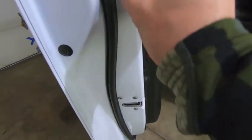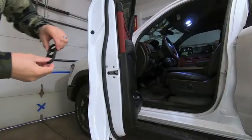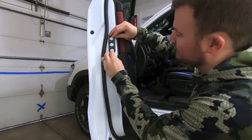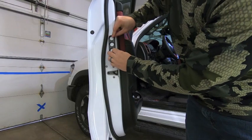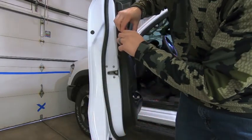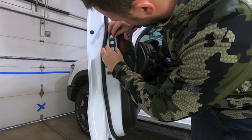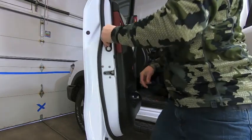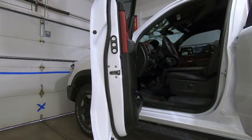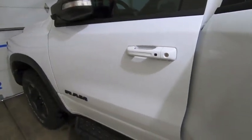The next step is to pull off the backing on the VHB tape and go ahead and locate it. I know anything in this area will clear the door perfectly fine. We'll do one last test fit — it's going right about there, completely flat. This stuff is super tacky, so literally the second you put it on it's found its forever home. Measure once — and there we go. The jam handle is installed. Boom!